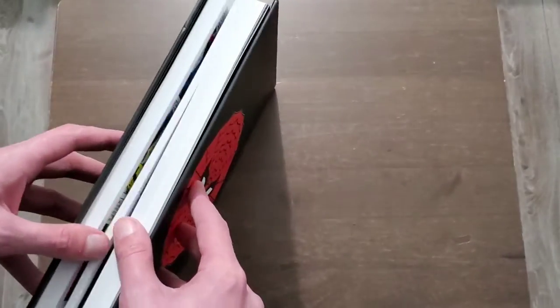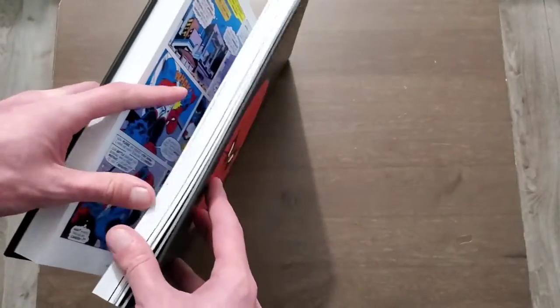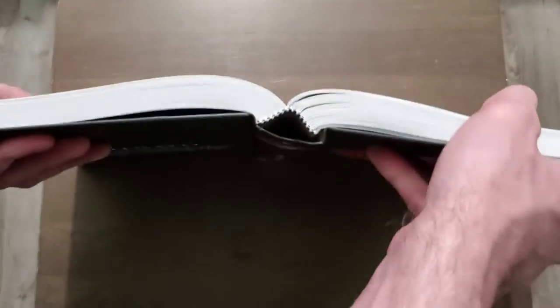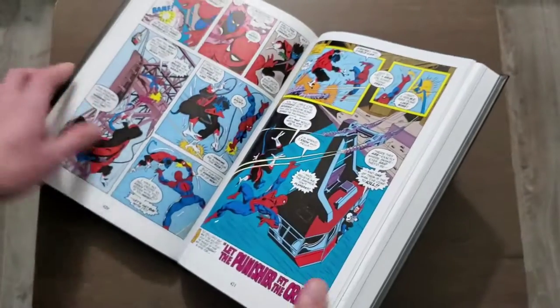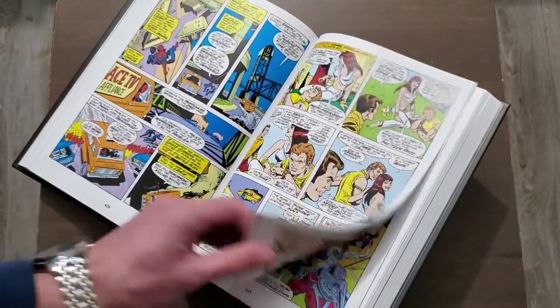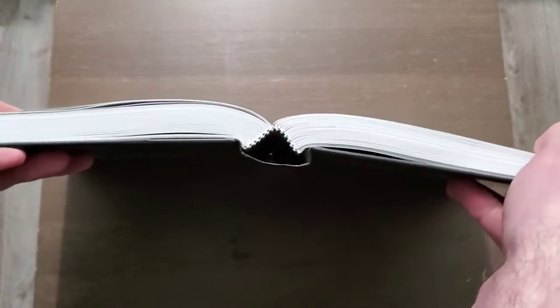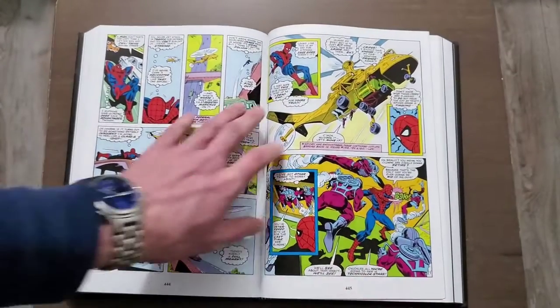I'll quickly show you the binding. It does pop out quite a bit, but I think just reading it once over would help. Getting closer to the middle of the book, it's actually pretty good when you look at it — it lays pretty flat there.